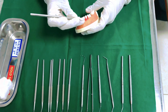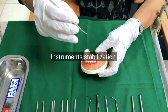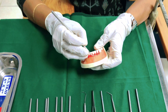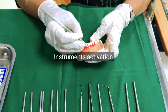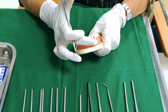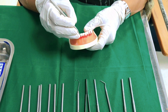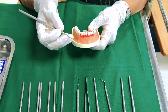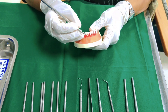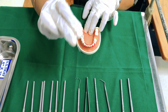Instrumentation involves instrument stabilization, which means holding the instrument in the right way — the modified pen grasp — and the hand rest. Next comes instrument activation, where you actually activate the instrument. In this model we have placed some amount of calculus, and I'm going to show you how we are going to remove it. The two main aspects are instrument stabilization and instrument activation.